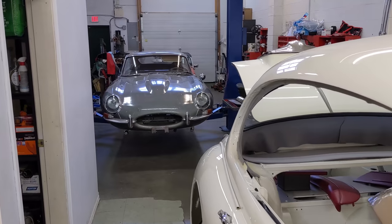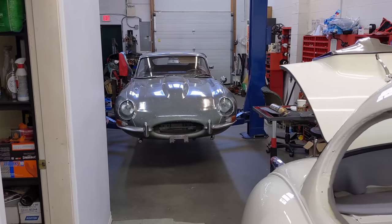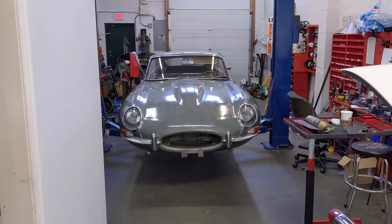Hello everybody, welcome to Owen Automotive. This is episode 5 of the Preservation E-Type. Let's get into it.